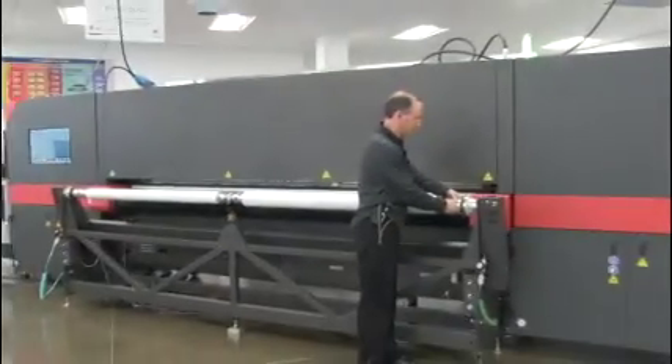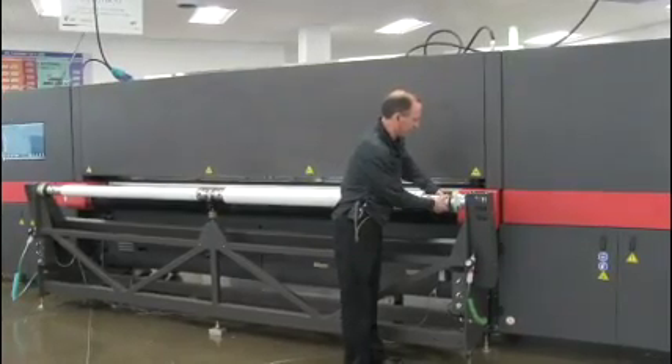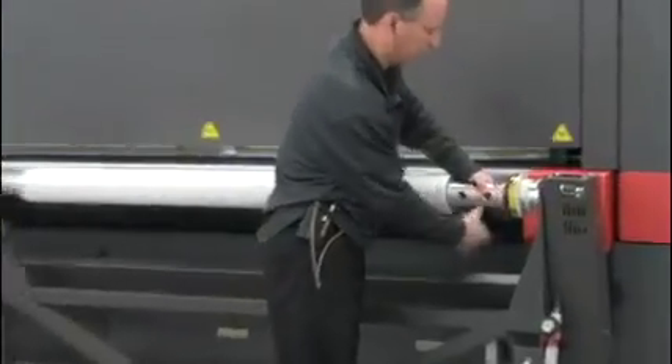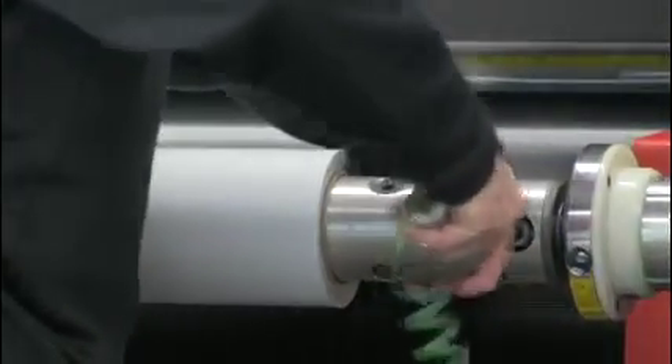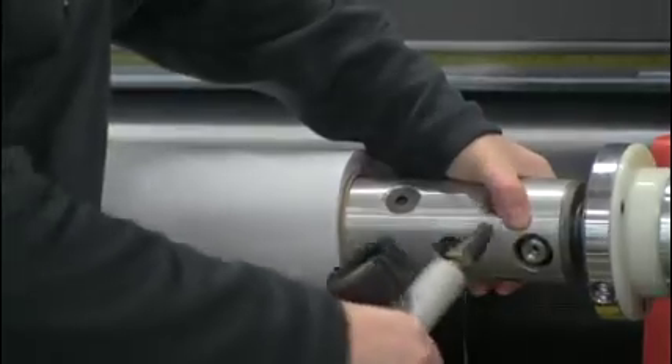On the back side, there is an air core shaft. Both sides of the shaft have the ability to add air, and that tightens it on that individual chuck and gives us a nice tight grip so the rolls will not move back and forth.